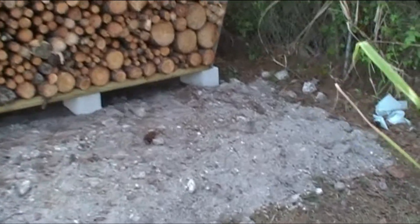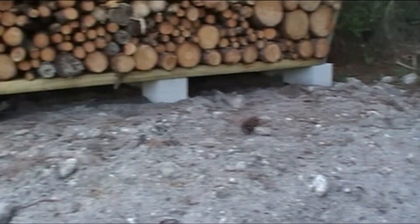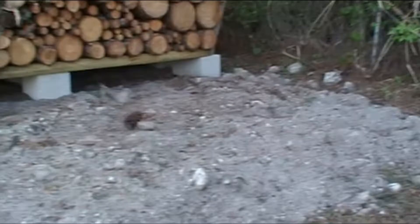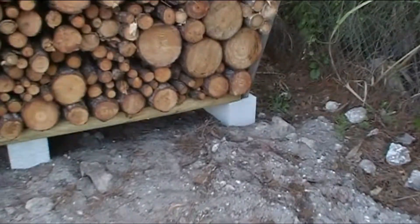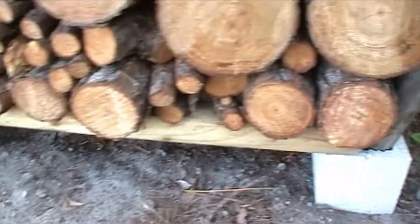Here you can see I had to put some dirt to build up the ground. I got some cinder blocks and some yard lumber. Once I cut the ground level and milled it up, I got the yard lumber and I just stick it in the hole.